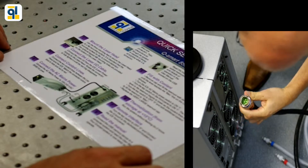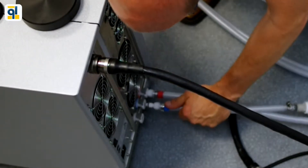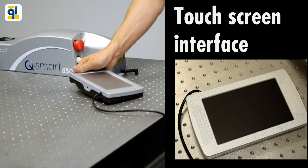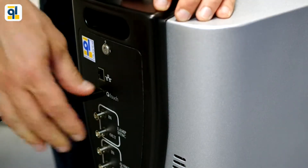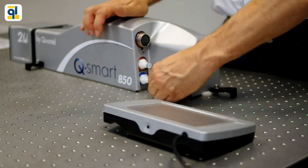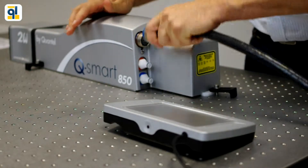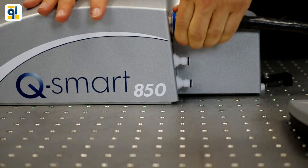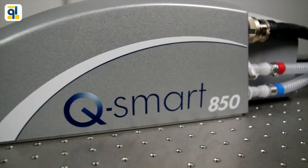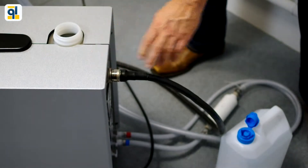Power supply and laser head are equipped with quick connect cables. It is easy to access the water reservoir from the top of the power supply.